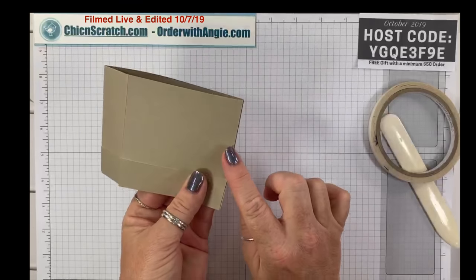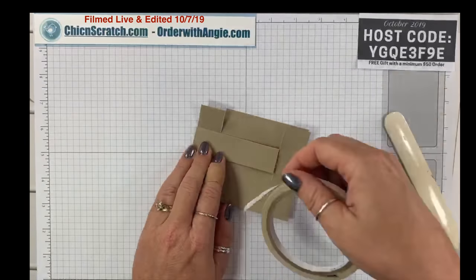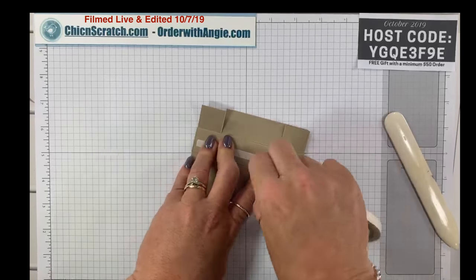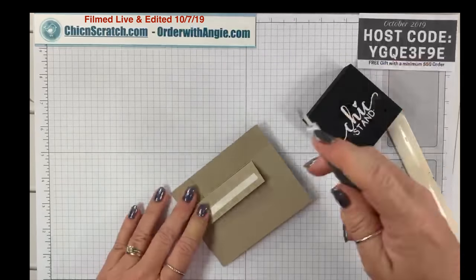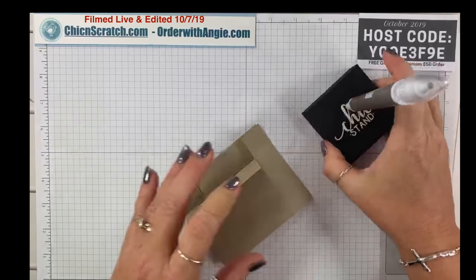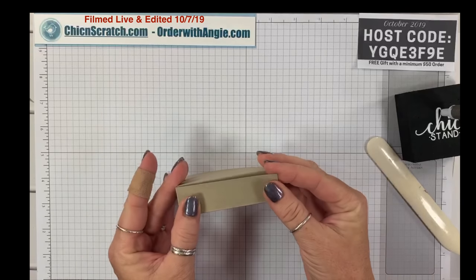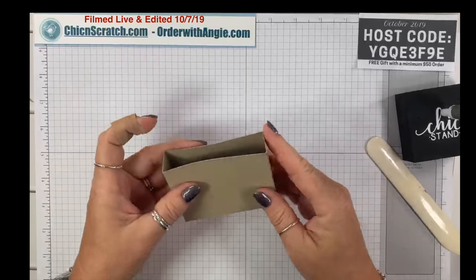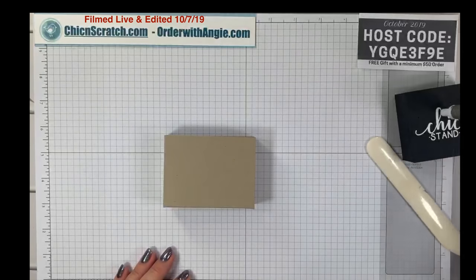This is the back of the box — this is going to be the front bottom — and I'm going to put my tear and tape on there. The Chick Stand holds needles, pins, and all kinds of pokey tools. So here's our box, not much different — same inside box.